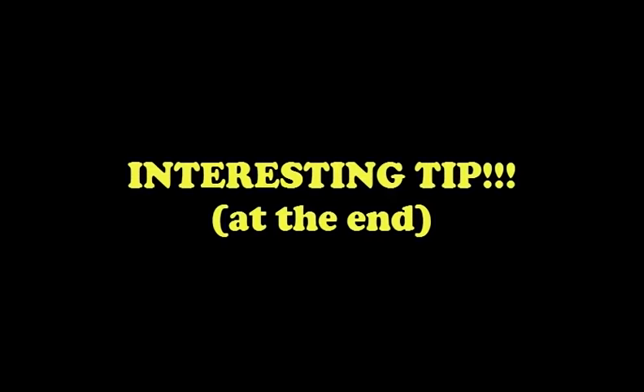Hill parking is a must on a road test and therefore you want to pay very close attention to this and hang on tight till the end of this video because I'm going to share an interesting tip with you. So let's see how we do uphill and downhill parking.